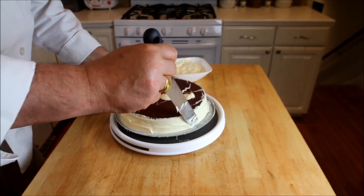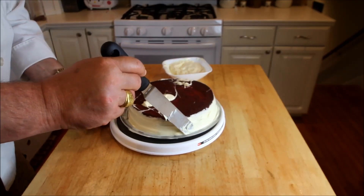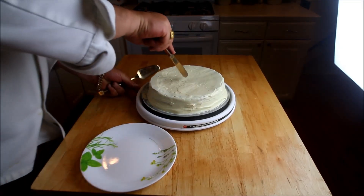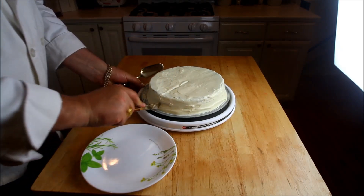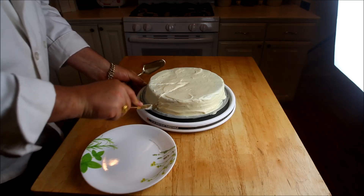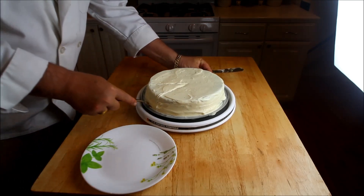Now, never have too much icing — we're going to start by icing the sides of the cake. This is a cream cheese frosting we're using, it's not homemade. Just spinning this around trying to get this perfect, and then of course we'll do the top. But once the top's done, that's the final product right there.